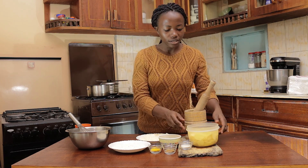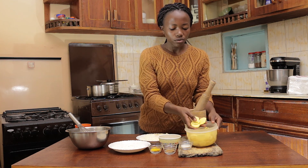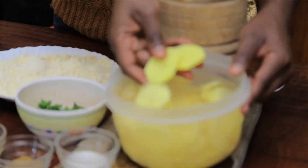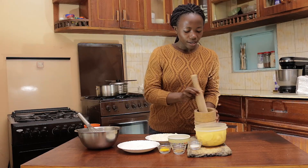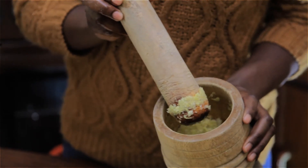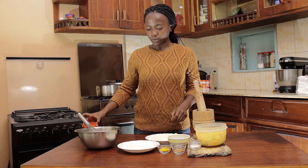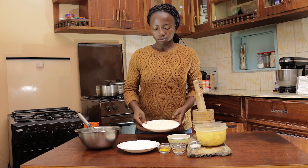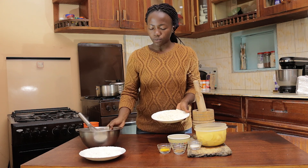The onions and the salt really gives the bagilla a really good taste, so please don't skip that — don't just use plain salt. Then I have my potatoes, really thinly sliced, and I'll put them in water so that they don't change color. And then I have our garlic and ginger paste.